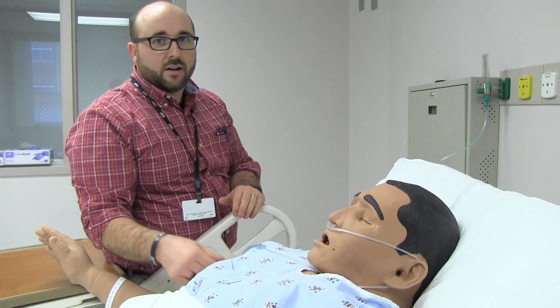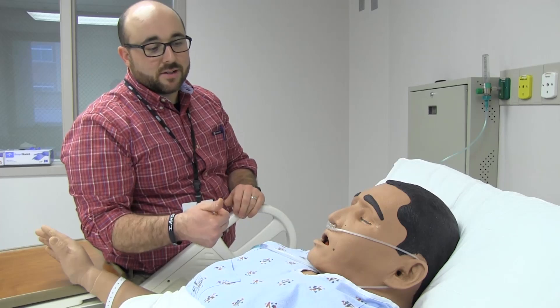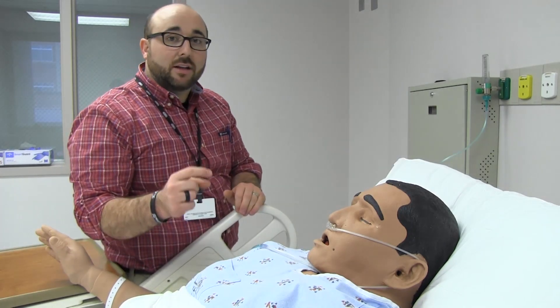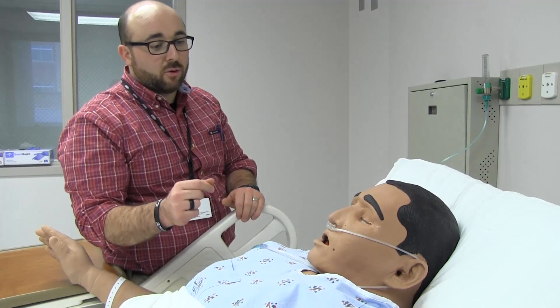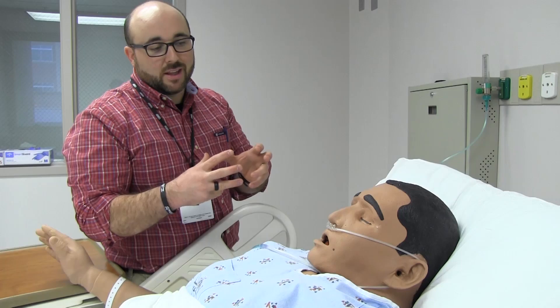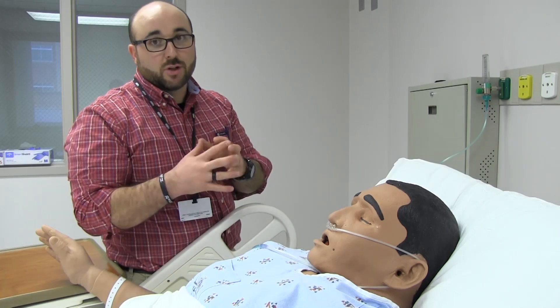This is standard nasal cannula review — one to six liters. If the patient is on greater than 3 liters, we recommend a humidifier, or what we call a bubbler. That just helps humidify the air so it doesn't dry out their nasal mucosa.